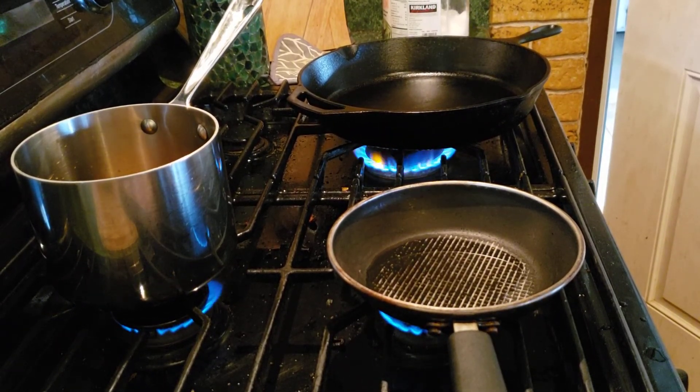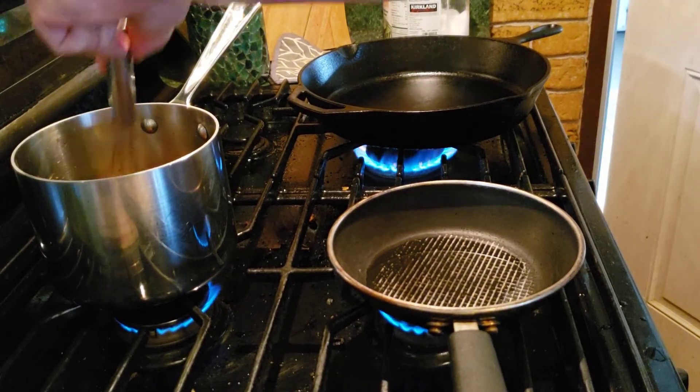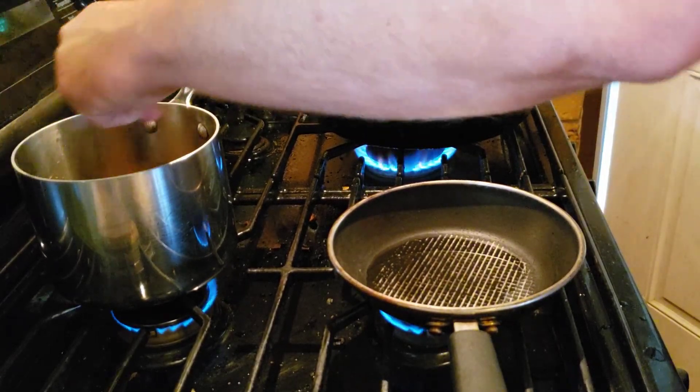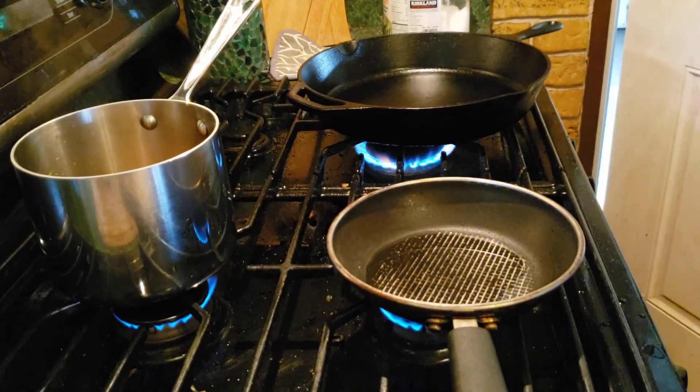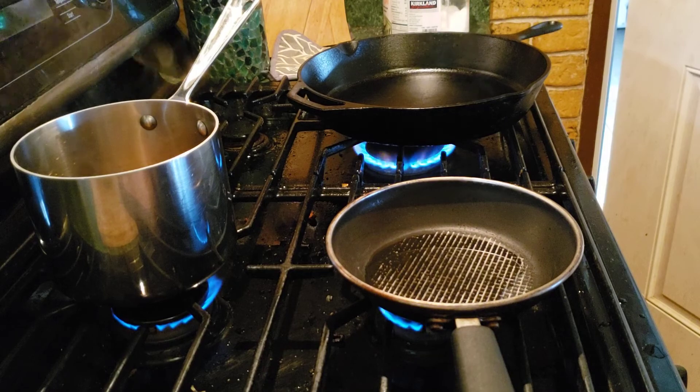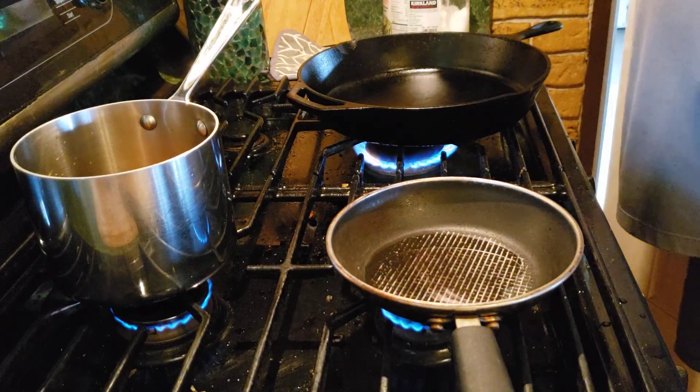Hey everybody, we're making loco mocos today. We already got our gravy simmering. A loco moco is hamburger patty, brown gravy, egg, and rice — pretty much it. So we're gonna do that.